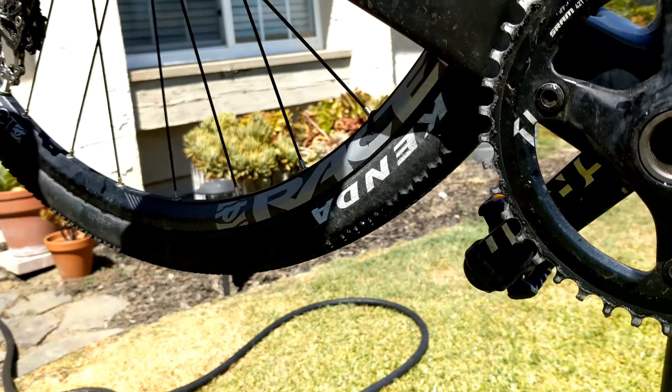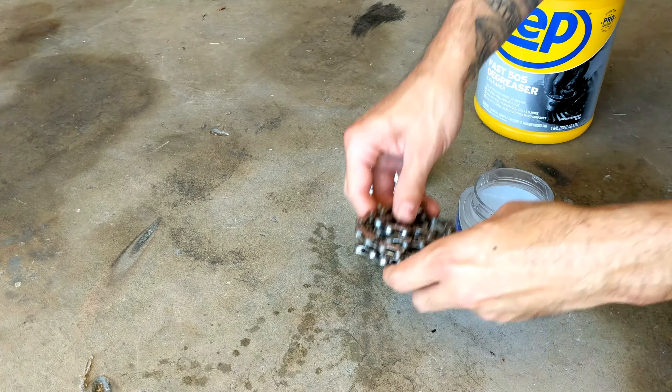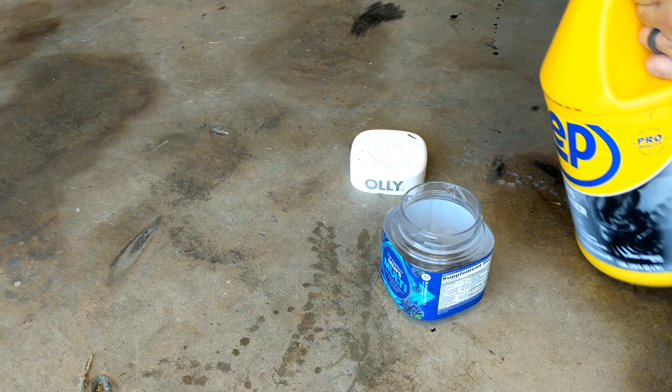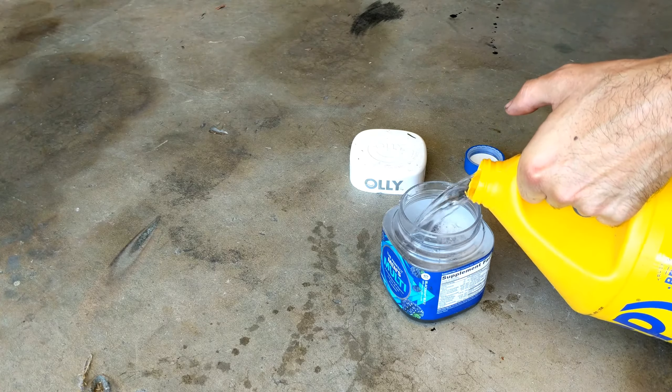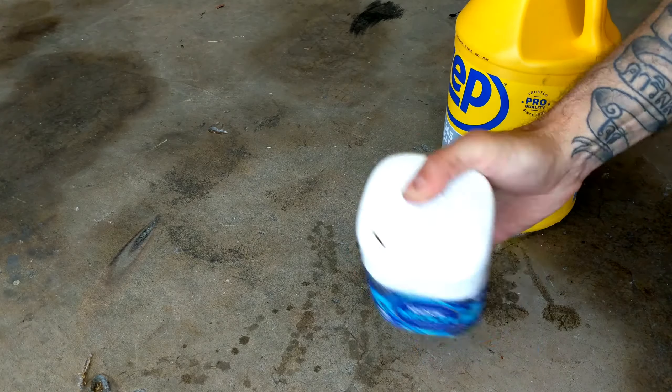Now remove the chain for easier access to the other parts and for deeper cleaning. Put your chain in the container and fill it with enough degreaser to cover the top, then shake the heck out of it.